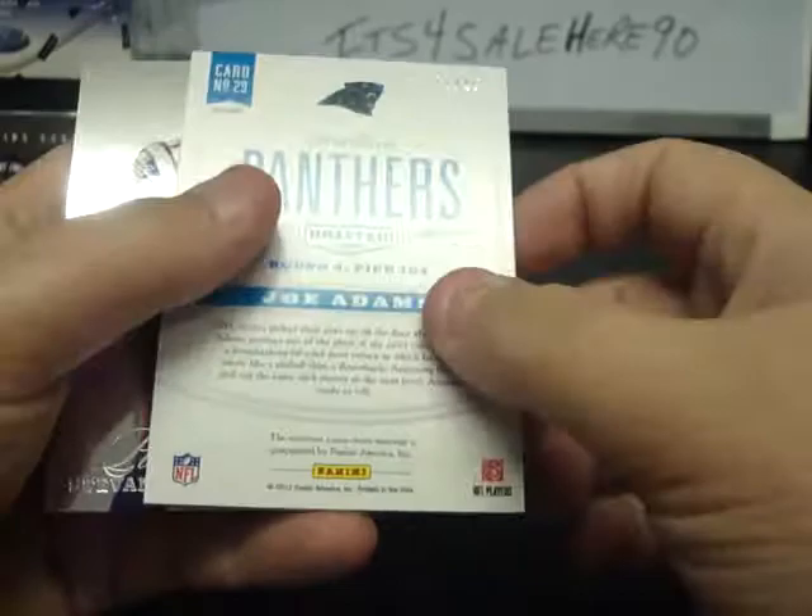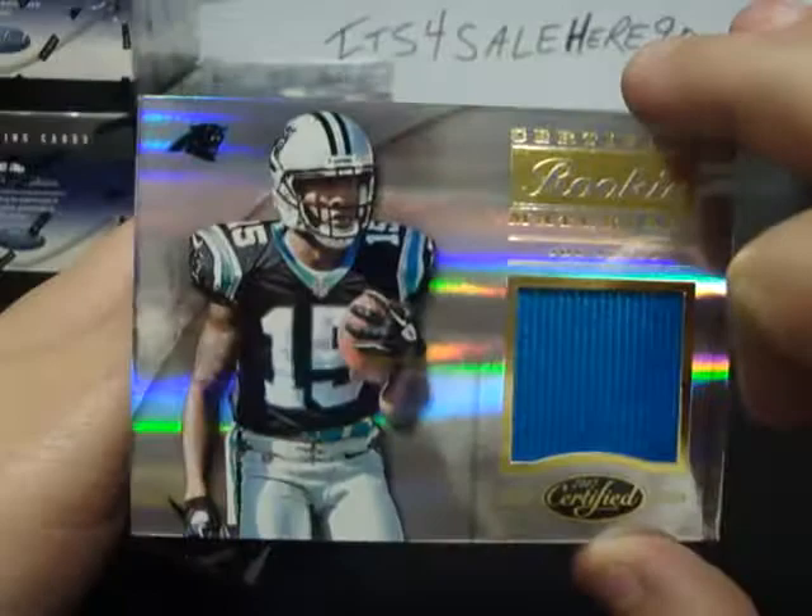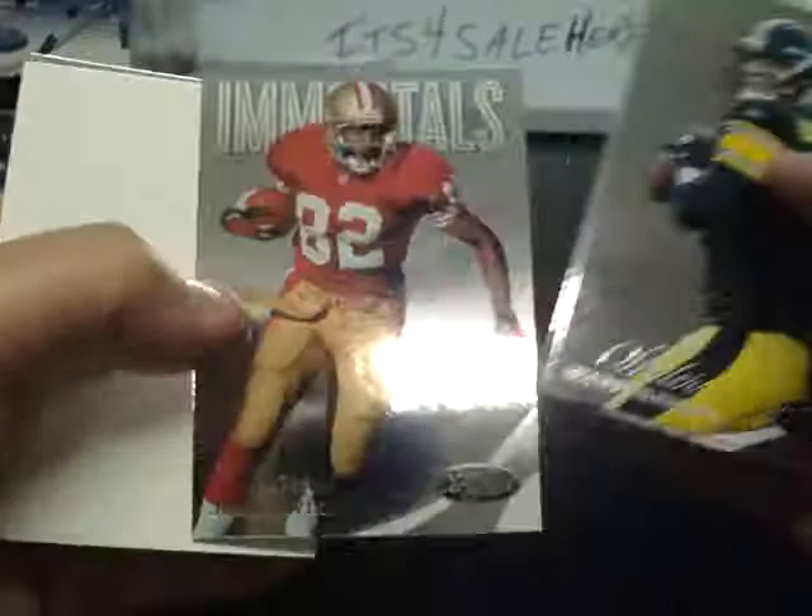Matt Cassel, Devin Hester, Kellen Winslow numbered 22 of 49. Rookie Materials Jersey of Joe Adams for the Panthers. Ridley and Ryan Matthews. Final pack: Roethlisberger, Peterson, John Taylor, Immortals numbered to 999, Steve Johnson, and Jared Cook. Box number 18, serial number 531009875895 — all these serial numbers were identified on that earlier video we spoke about.